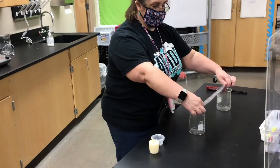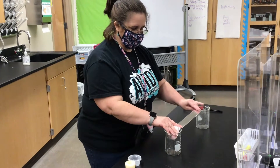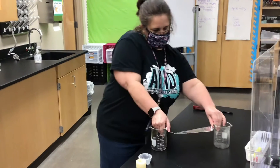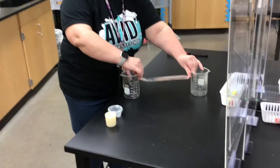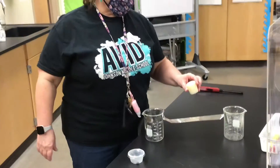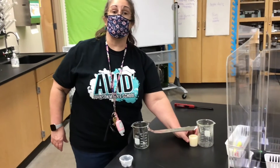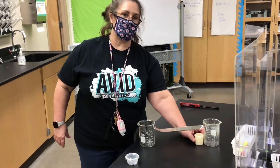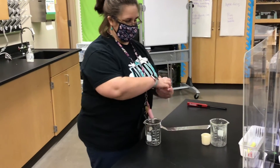Take your beakers or cups or glasses, whatever you've got, and set up the bridge so it's nice and flat. The first time, we're going to put the candle under the bridge and put it on one side — it can be left, it can be right — but put it right up next to the glass or the beaker.